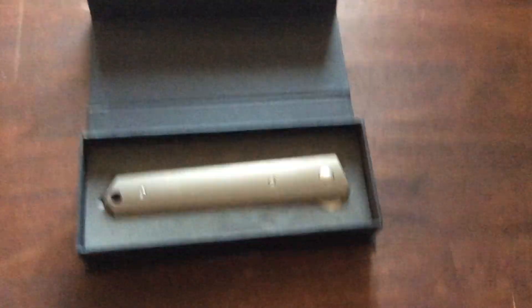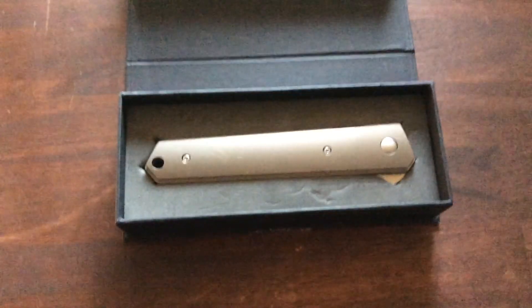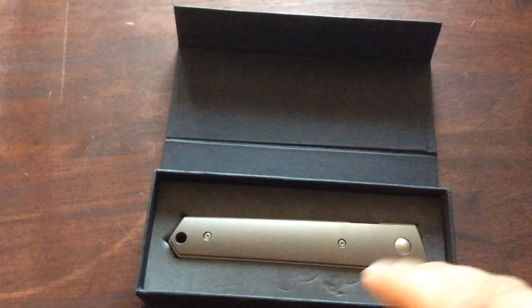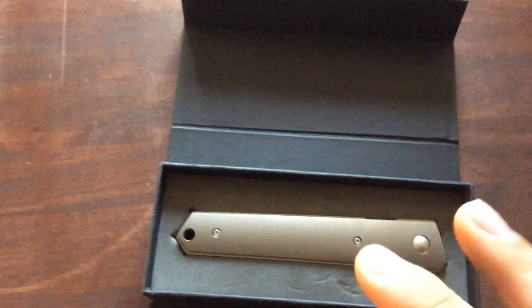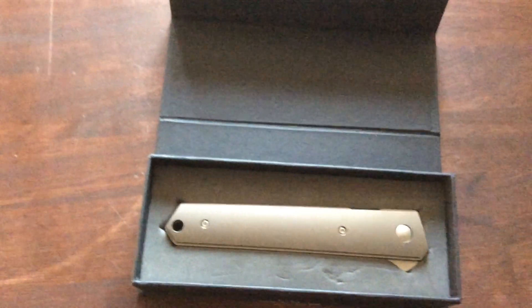Starting off, the case is magnetic like most of the Boker cases — this is Boker Plus. The Styrofoam is cut to the shape of the knife, it's very nice when you open it up. It's just right there, no papers that ruin the moment, you just see the knife right away. It's gorgeous.